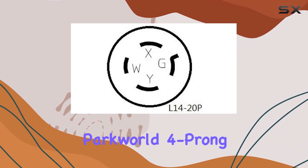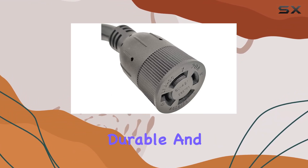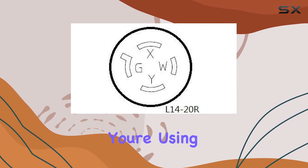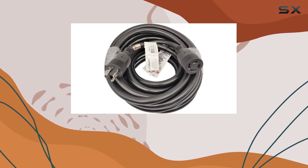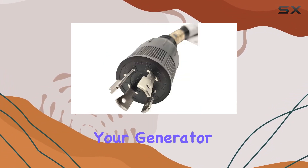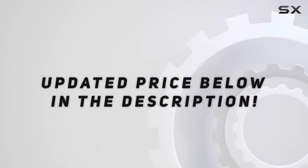In conclusion, the ParkWorld 4-Prong 20-Amp NEMA L14-20 extension cord is a reliable, durable, and versatile solution for powering your generator safely. Whether you're using it for DIY projects, camping trips, or emergency backup power, this cord is up to the task. Unlock the full potential of your generator with ParkWorld. Check out the video description for the updated price.